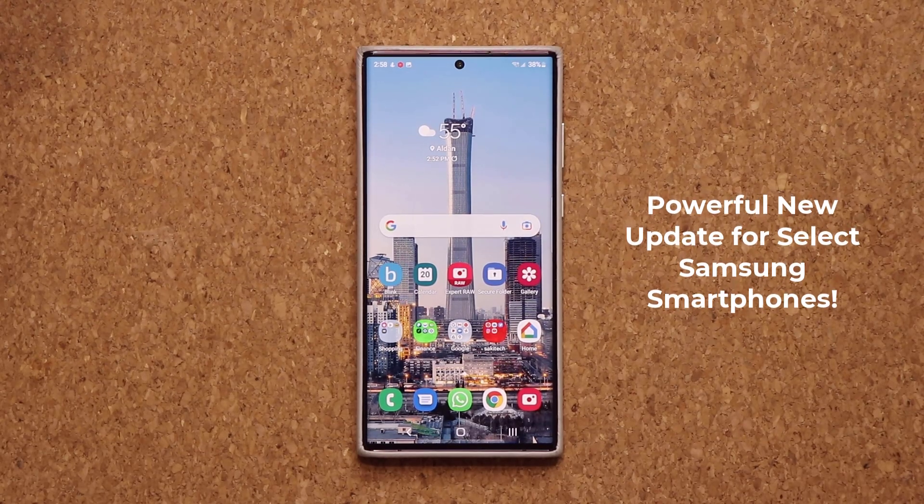Hey guys, Saki here from Saki TechEd. In today's video, we have a powerful new update for select Samsung Galaxy smartphones, which is going to take your photography to the next level. So let's dive in and get started and see what is going on.